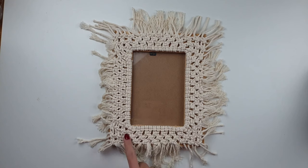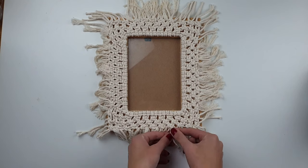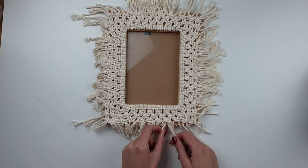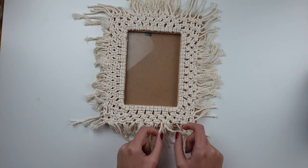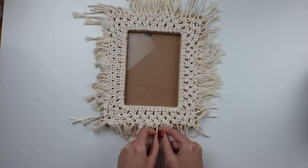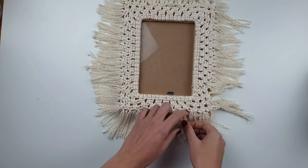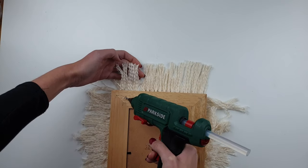All together I've created three rows of square knots around the photo frame. Now I'm going to unravel the loose cord and brush it with a comb. After it's all done I simply turn the frame around and using hot glue I attach the loose cords to the back of the frame.